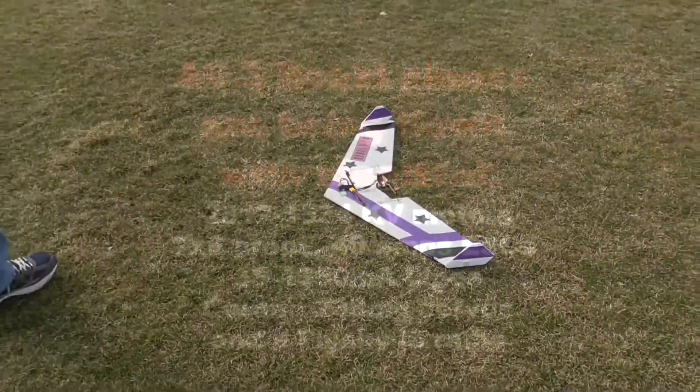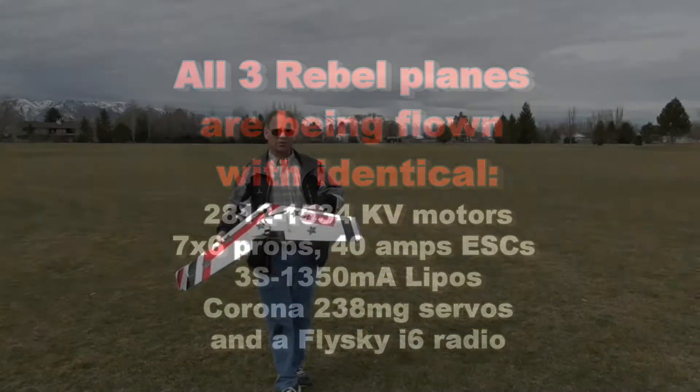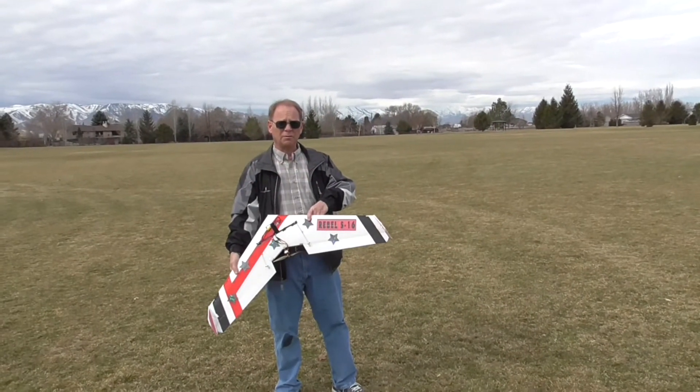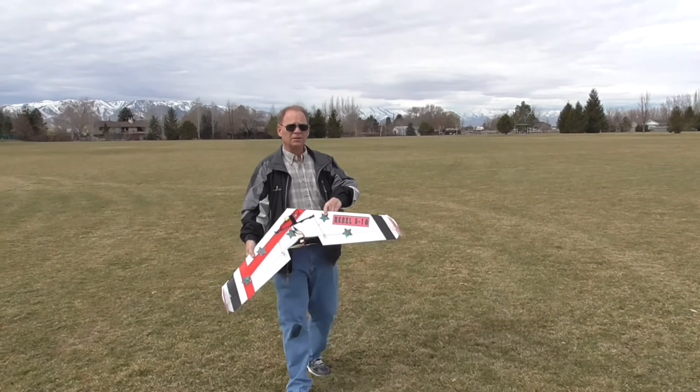Excellent flying point. So this is the Rebel 16% — let's see how it does.